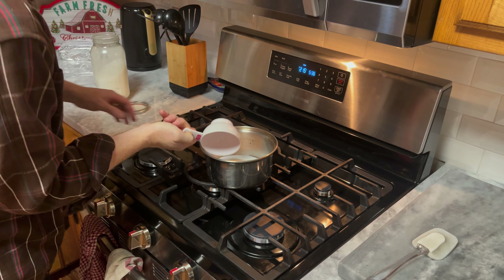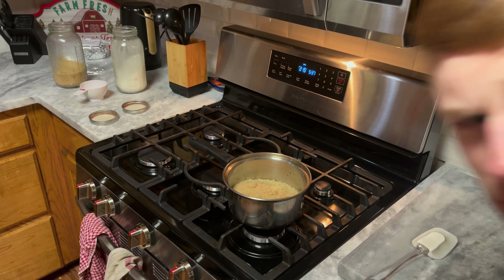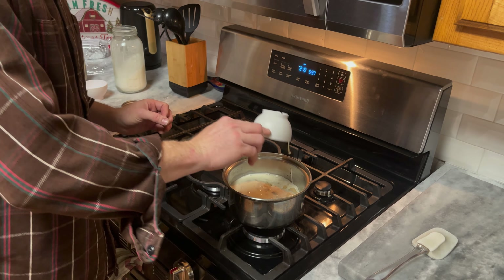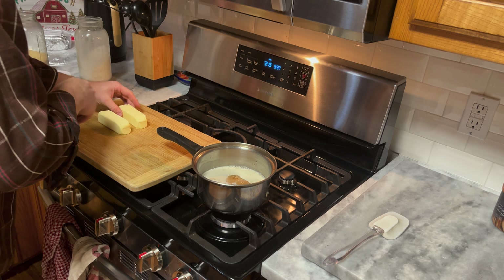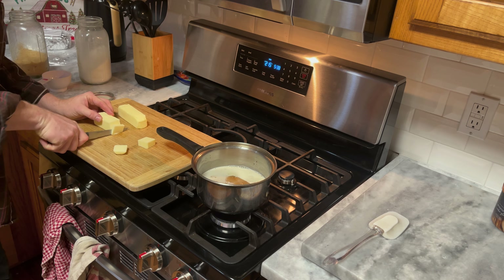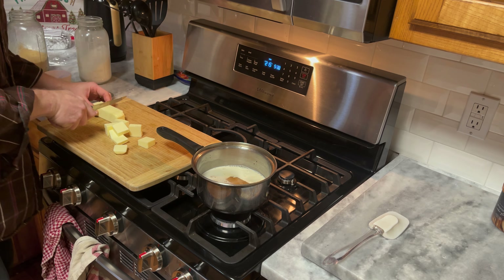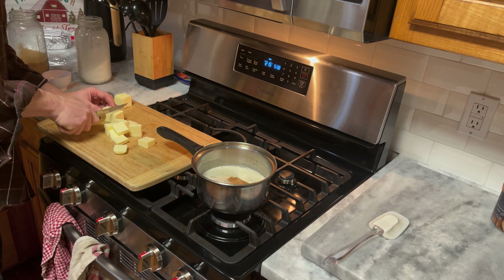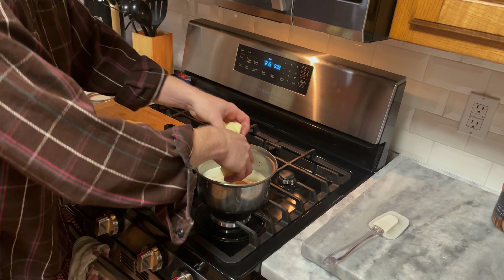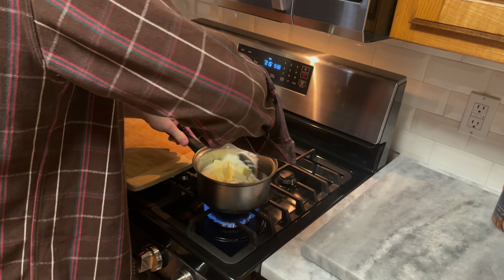One cup of sugar. Two cups of sugar. One cup of brown sugar. Now we're going to add the milk — three-fourths cup evaporated milk. My hands are clean, I did wash them. Half a cup, half a cup plus one — right about there. All right, butter in. Put the stove on medium. Throw that in there and start stirring.